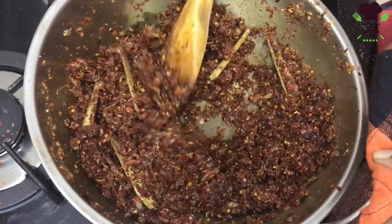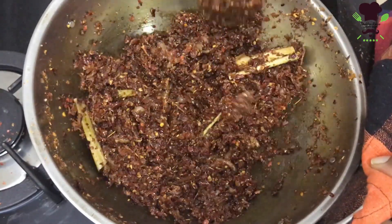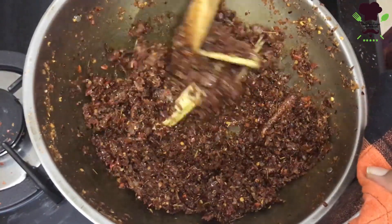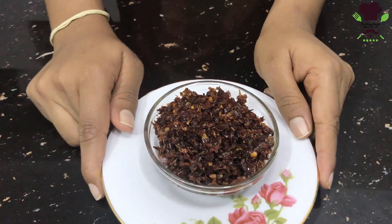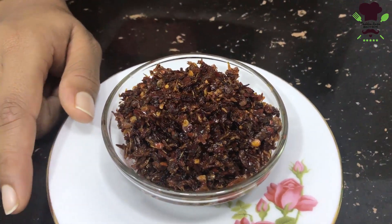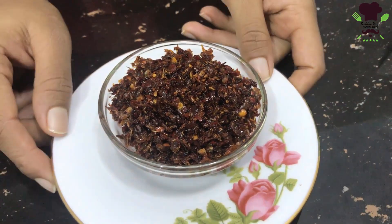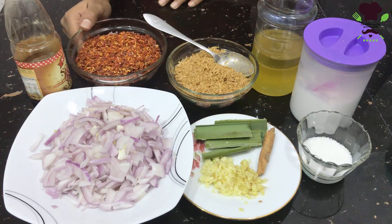In this video, we are going to make a chili paste. If you want to use the chili paste, this is the chili paste. You can use it with Calimaris.